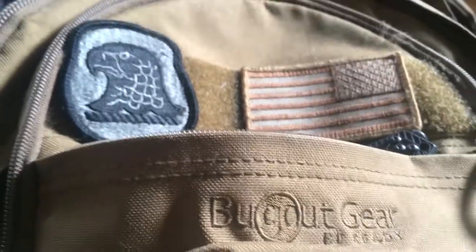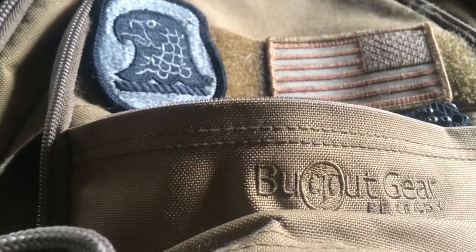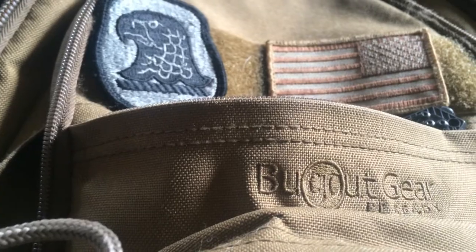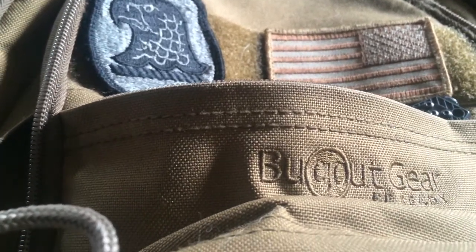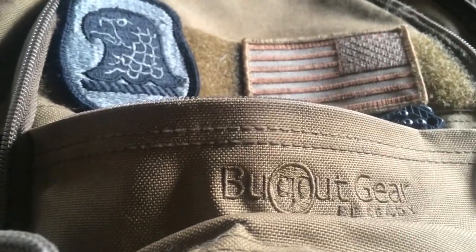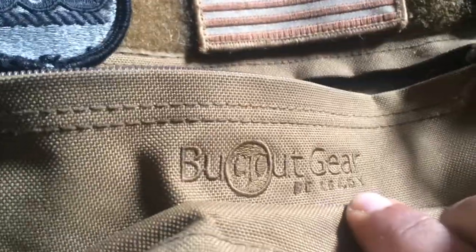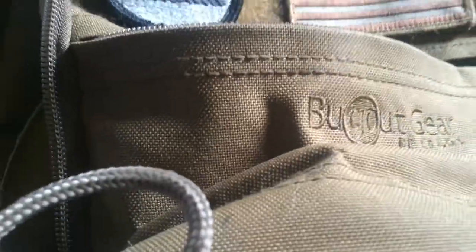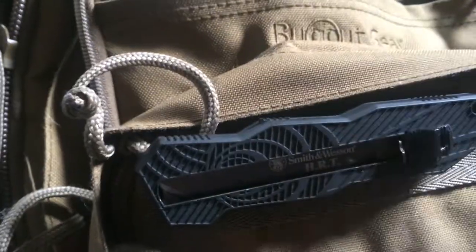This is going to be a two-part review. I've got two things I'm going to be reviewing. One I've been using for almost five years and the other going on my first year of use. Today I'll be bringing you the Bug Out Gear coyote tan backpack and the Smith & Wesson HRT.